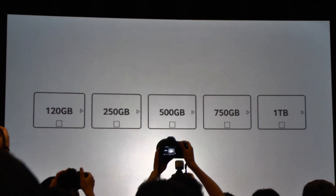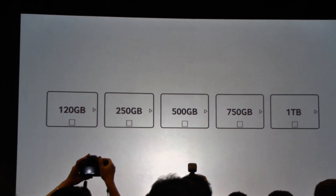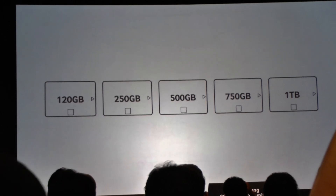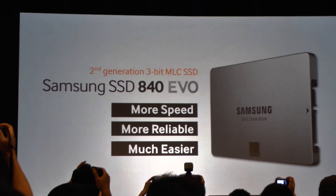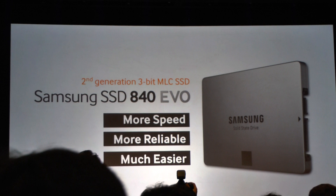It's important to note that this is not compromised. This is not a 960 gigabyte drive or 980 — this is a full 1,000 gigabytes of useful space. With that lineup, we're focusing on three themes for the 840 EVO: speed, reliability, and making the entire process from beginning to end easier than it's ever been before.